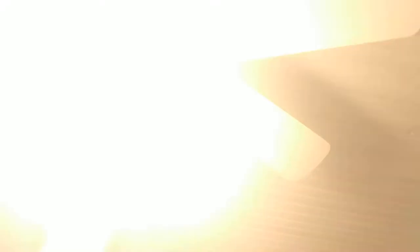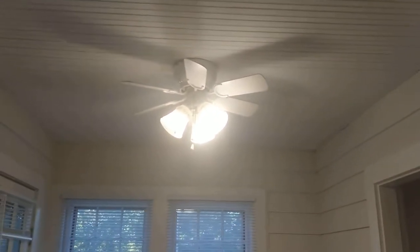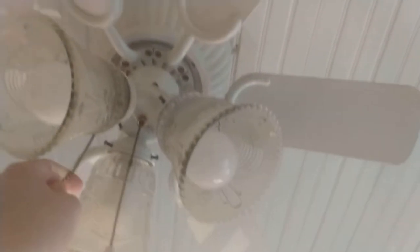Now I will demonstrate the light. There's that — very nice light. It's a pretty decent fan, not the best, but definitely not the worst, and it does its job well.